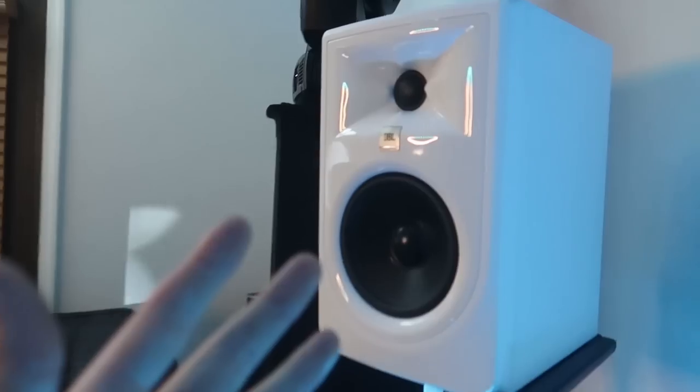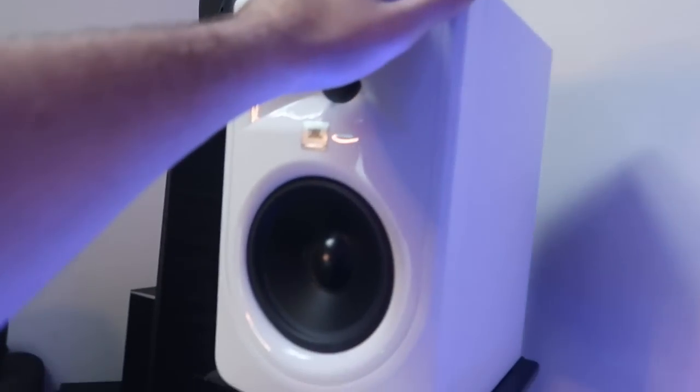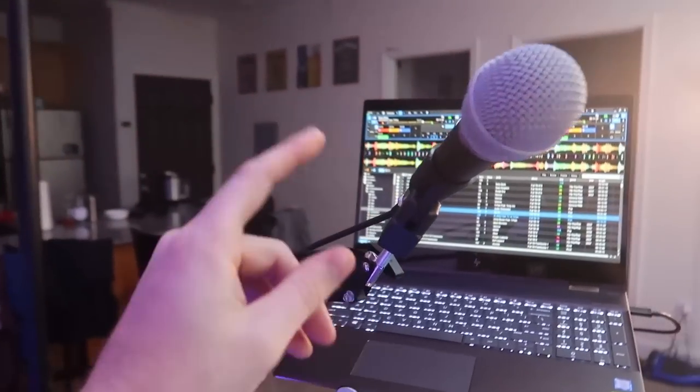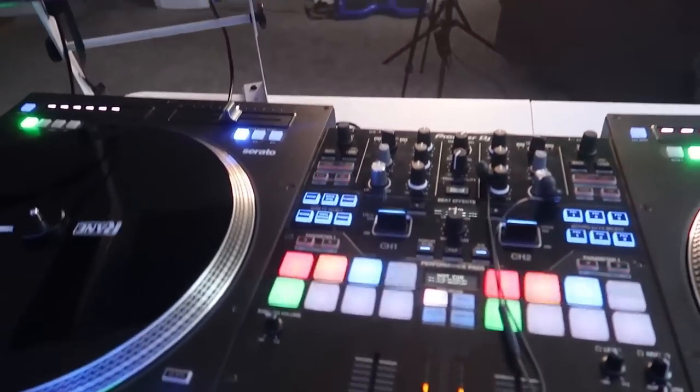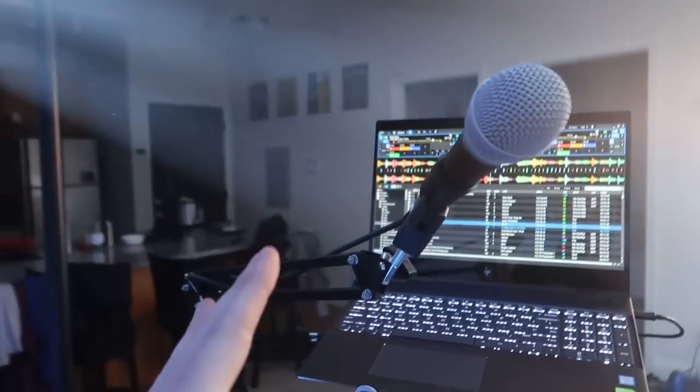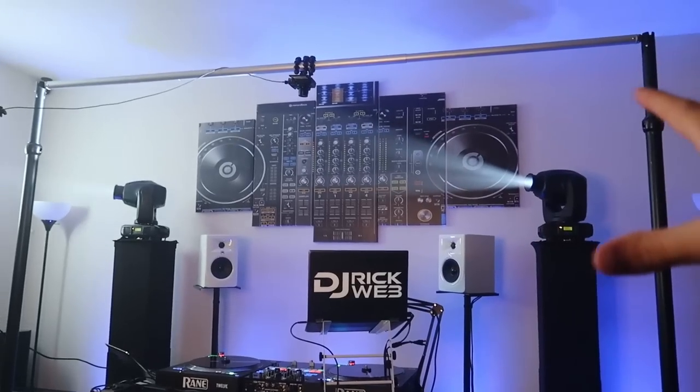I've got two monitors — you can't see the second one because the laptop blocks it — set up on little home speaker stands, pointed directly at me. I do have a mic, but this mic is not running into the S9. It actually runs into the live streaming audio interface, which we'll get to in a second.